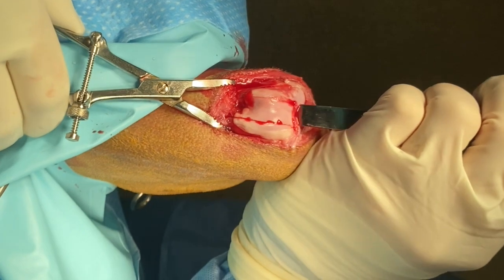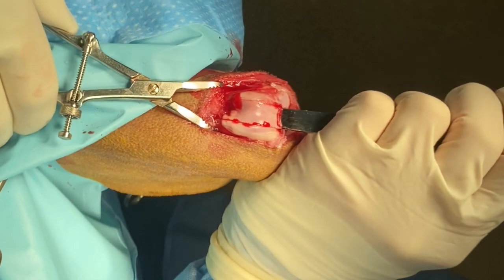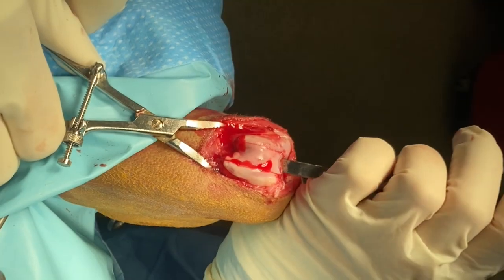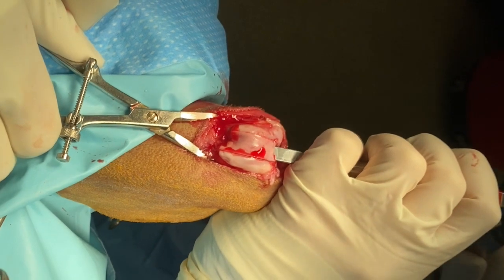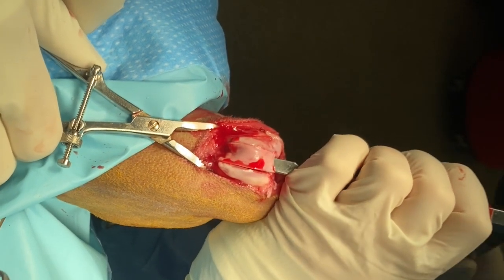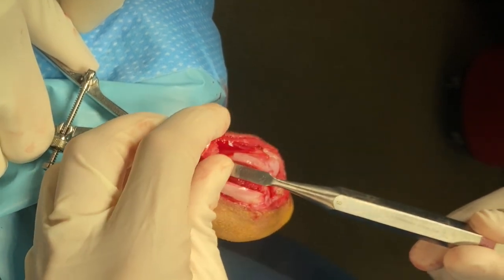The deep aspect of the block is cut with an osteotome. It is important to watch the trajectory of the osteotome so as to not go too deep, and also not too shallow and fracture the osteochondral block.